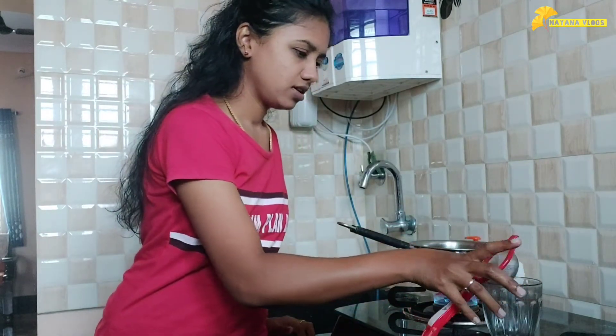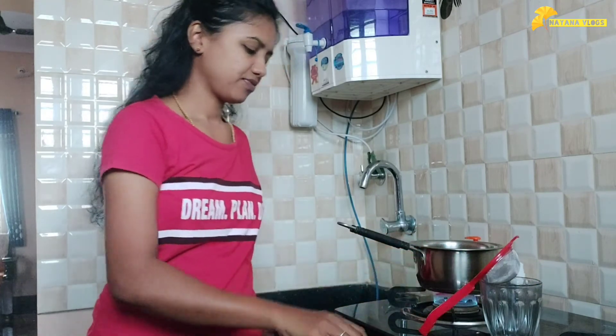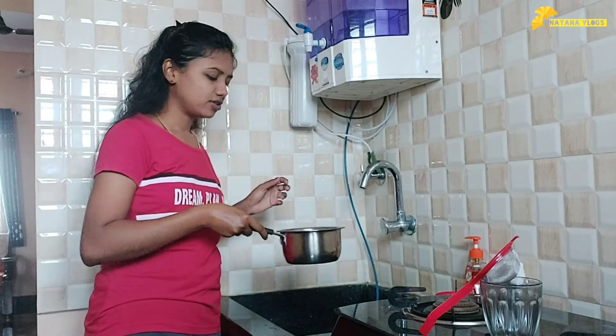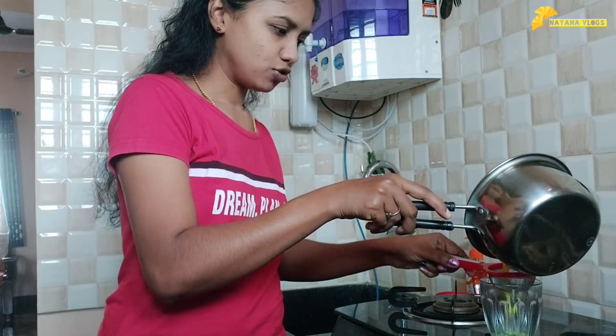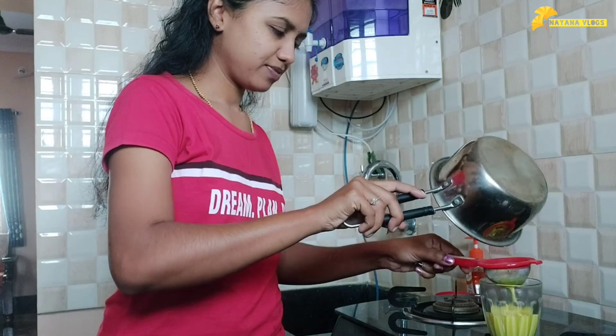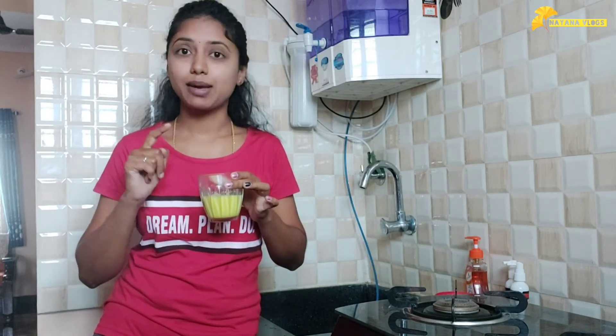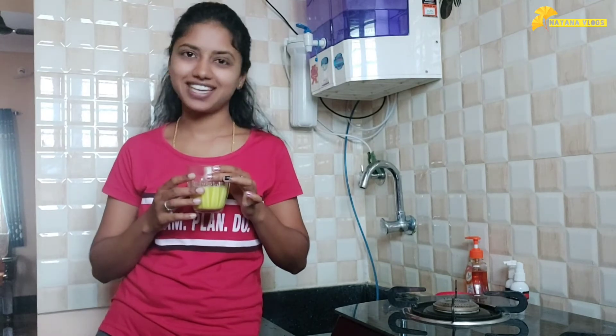We are at the final stage now. You don't need to make a powder or paste — just put in the lavanga, mensu, shunti, tulsi, bella, harshna and boil together. The color looks very good, the smell is very nice — tulsi smell, mensu smell, sweet from the bella, and the turmeric smell — all mixed together. Taste it!